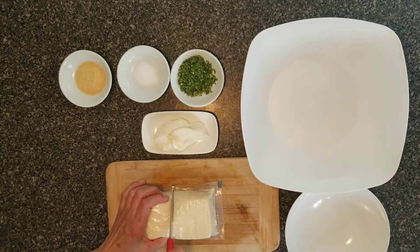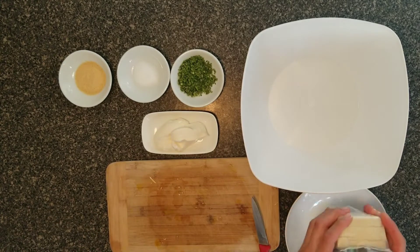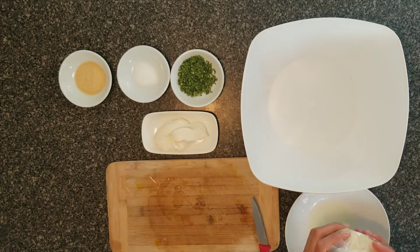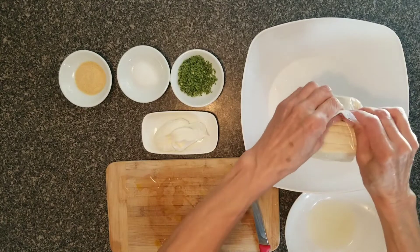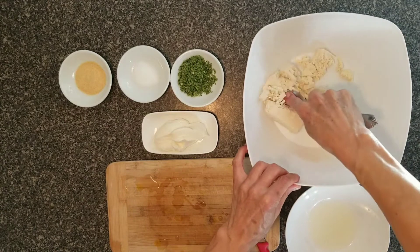You can cut the tofu and squeeze the water out. You can use a fork or your own hands.